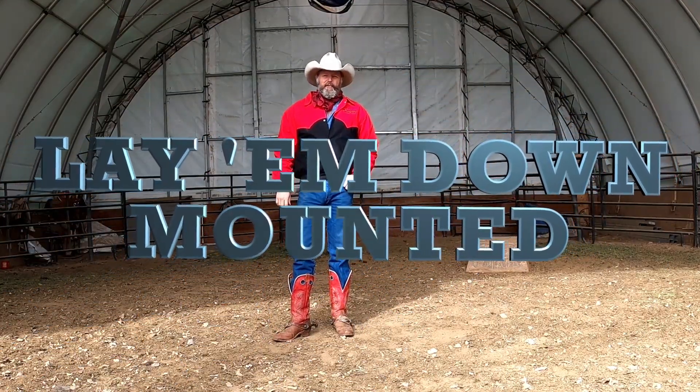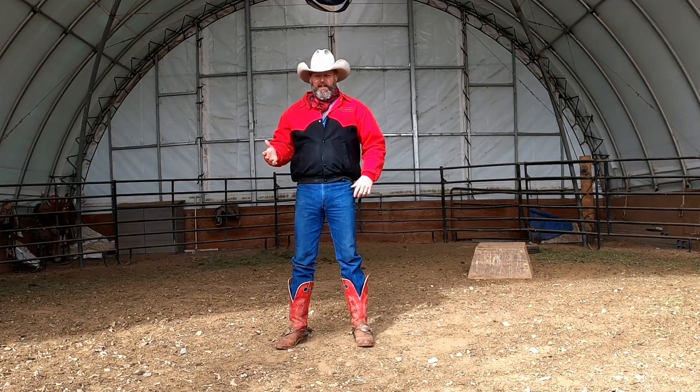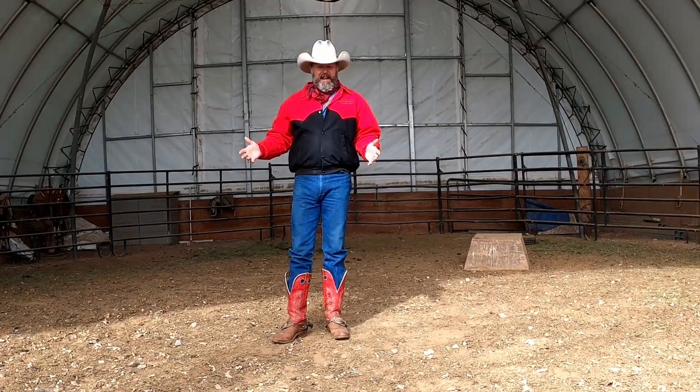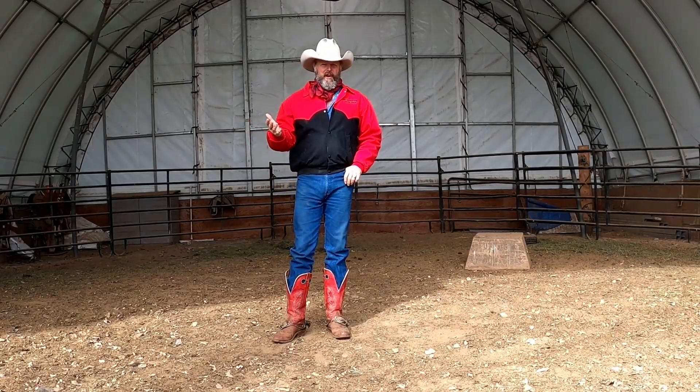Howdy! This is Dan Mick, the rhinestone roaker. Welcome back. Today we're going to be working on laying your horse down while you're mounted. We've gone through bowing and you got good at bowing, and then we've gone through laying down your horse while you're standing on the ground. And now we're going to mount our horse and teach your horse to lay down while we're on its back.